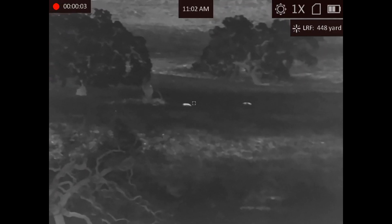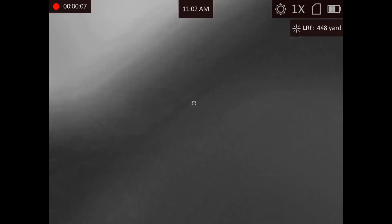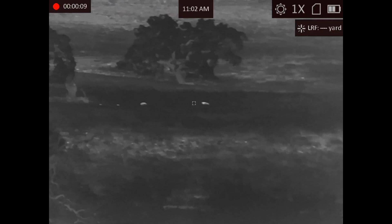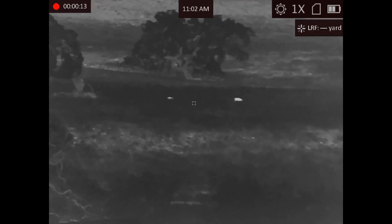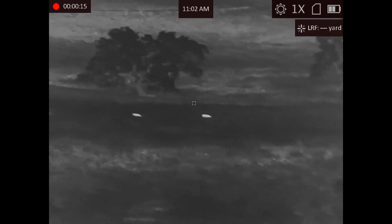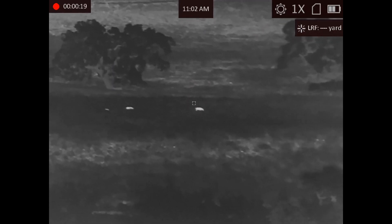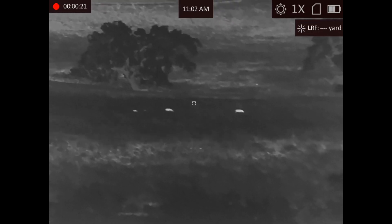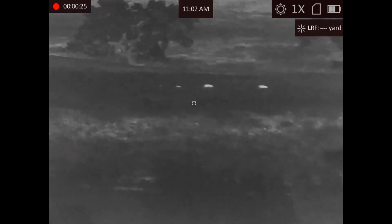Last time I was at the range, I was demoing these binos and there were some pigs about 480 yards away. Looks like maybe a mama pig, a daddy pig, and two little baby pigs. But that's someone else's land, so we couldn't shoot them. There you are — little baby pigs, right there.